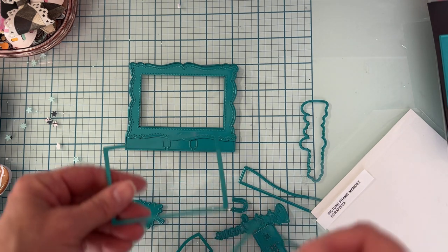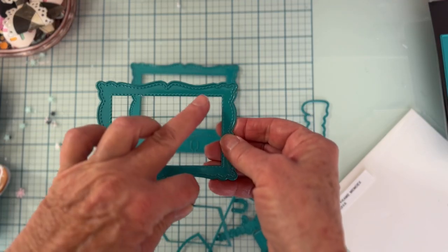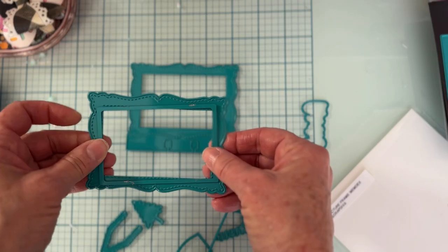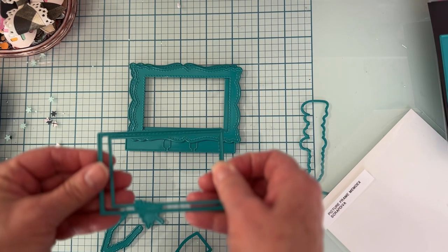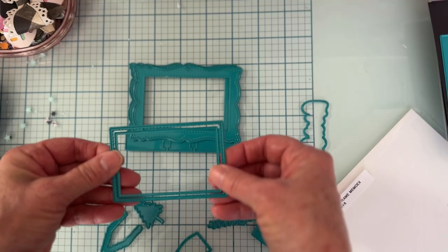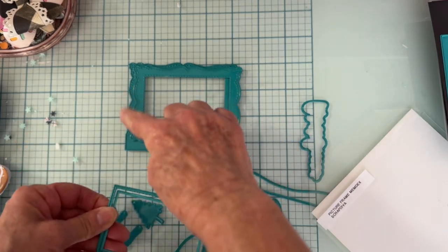These pieces you can use to cut out and layer up. See this line right here isn't going to cut, so if you want to put something on top of the frame, this would be the one. You can put these two together, washi tape them, cut them out, and that gives you a small frame to go around the edge.